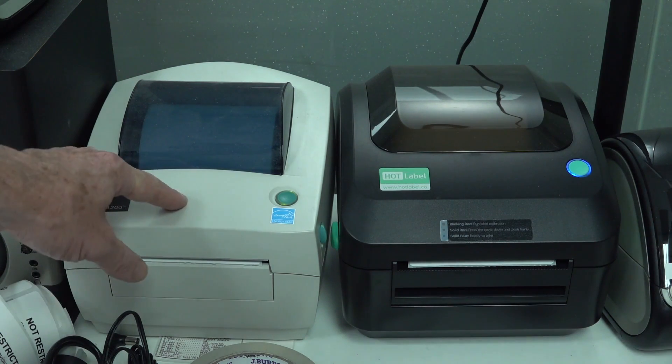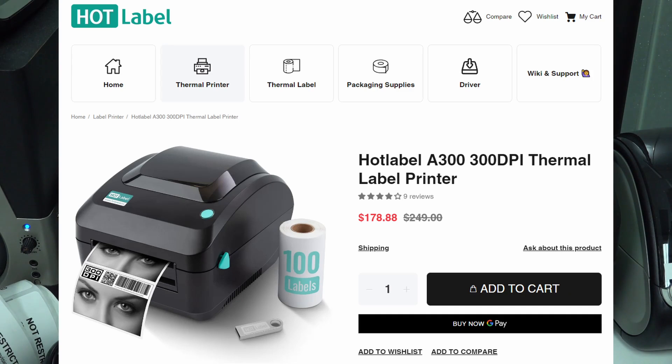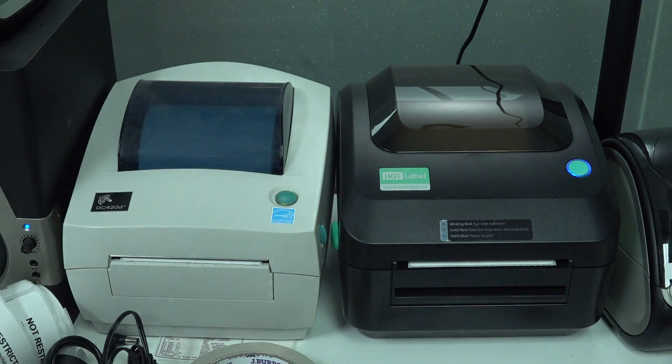This Zebra model here is over 400 Aussie bucks, but this Hotlabel one I found on eBay — or you can get it directly from the website — is only about 150 bucks. It's 300 dots per inch as opposed to 200 dots per inch. They both use external plug packs and both have USB interfaces.